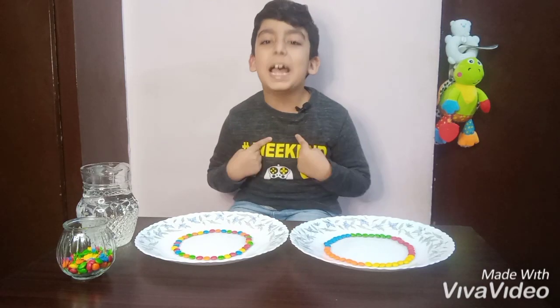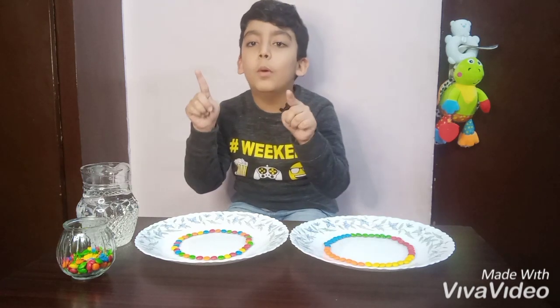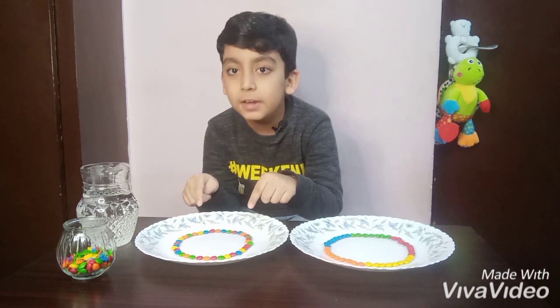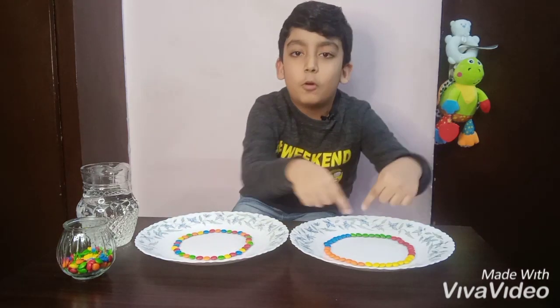Okay guys, I am back and look — I have two different patterns. One in plate 1 is a rainbow one, and the other one is an organized one.